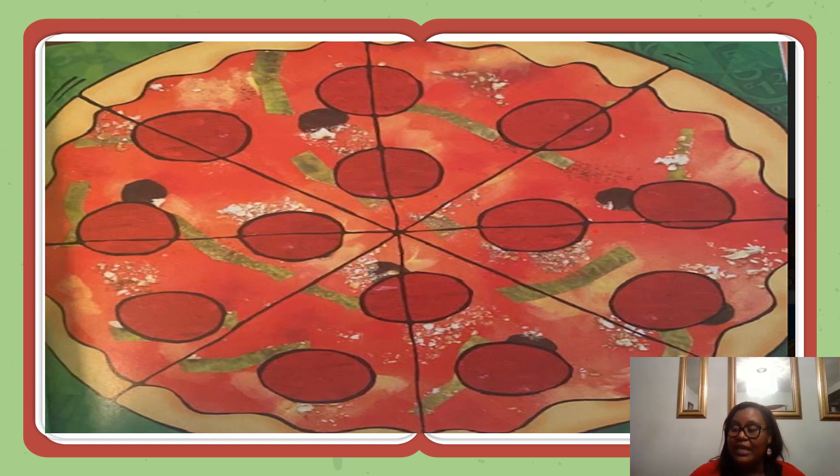Let's look at that pizza. If you eat four slices of pizza, what fraction of the pizza did you eat? Yes, you've eaten four-eighths of the pizza. What do you notice about the pizza if you eat four out of eight slices?